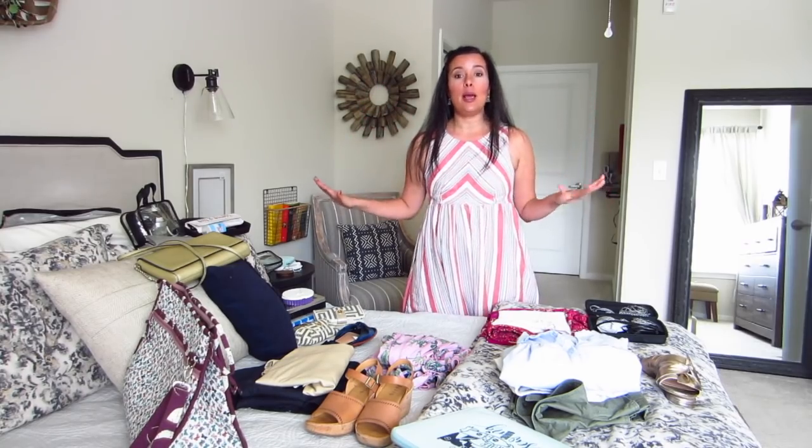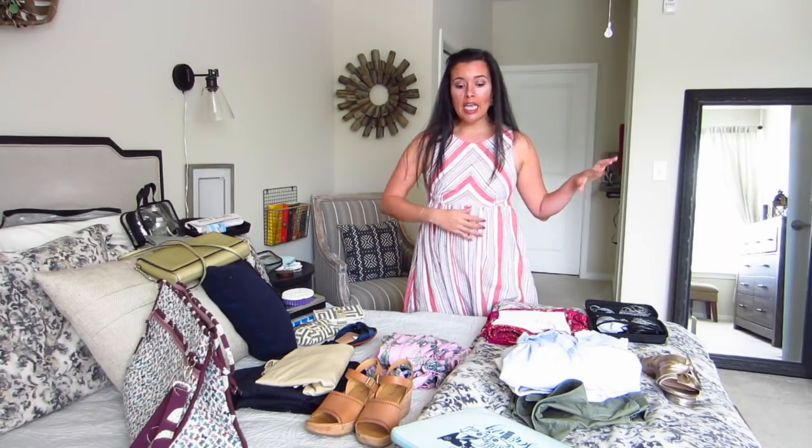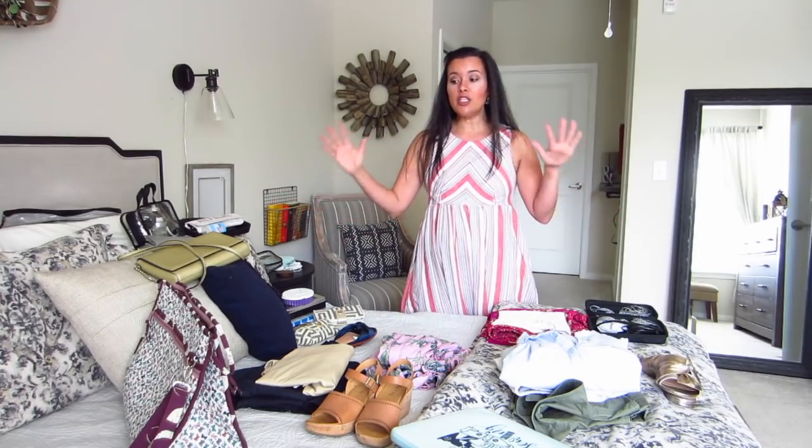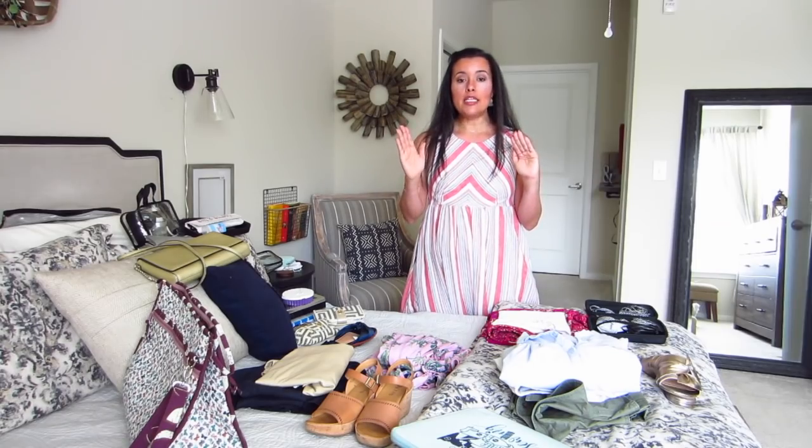Today we're talking about my trip to Boston, what I'm going to be packing, and how I'm going to get all of this stuff into just a couple of bags — one small carry-on bag and a personal item as they call it.